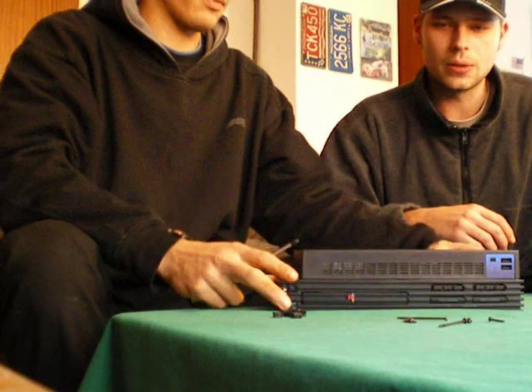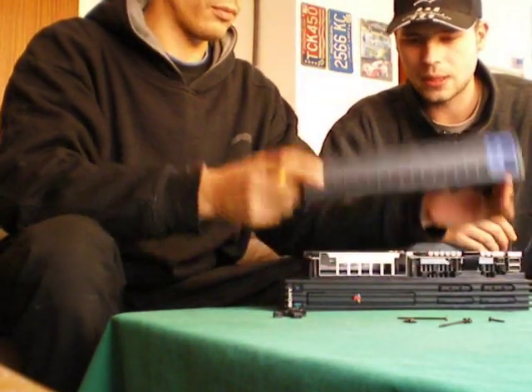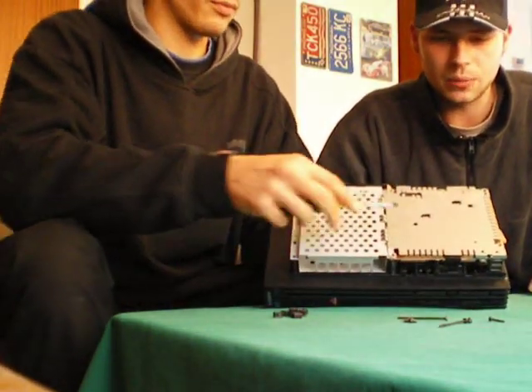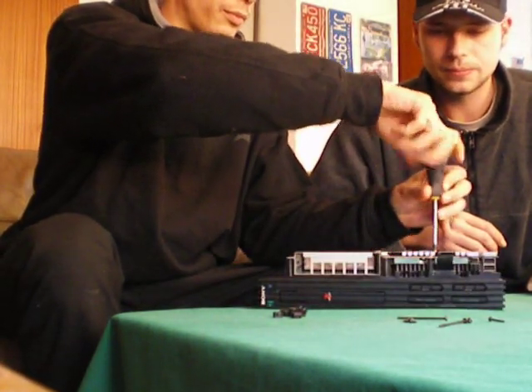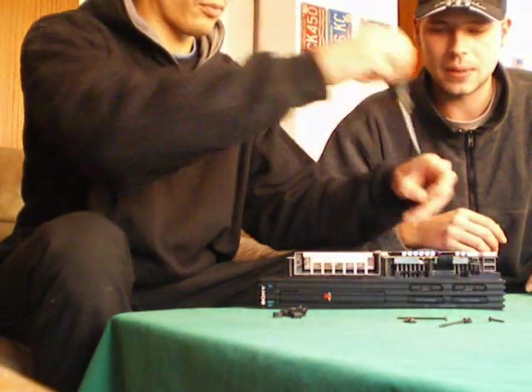After you have taken out all six screws, you can pop out the plastic case of the PlayStation. You have a metal plate which is covering the inside, and in our case there was only one screw on it, so we popped that out and were able to take the metal plate off.